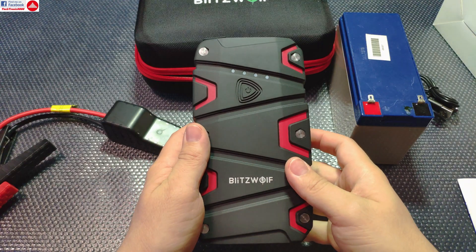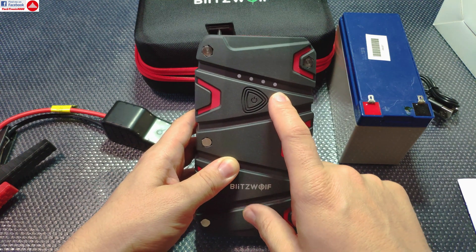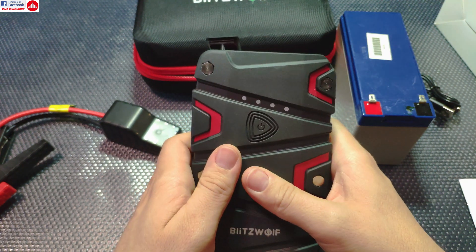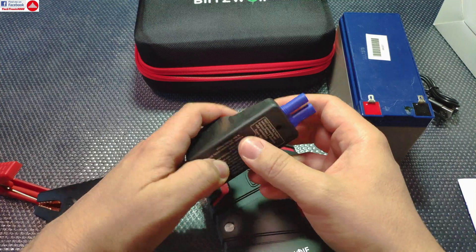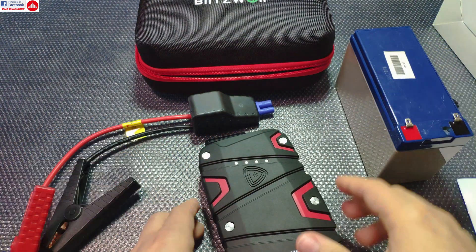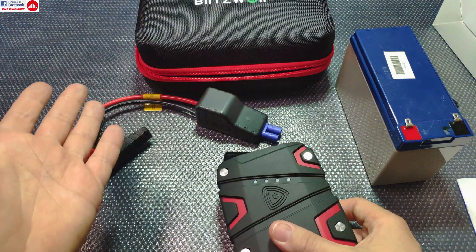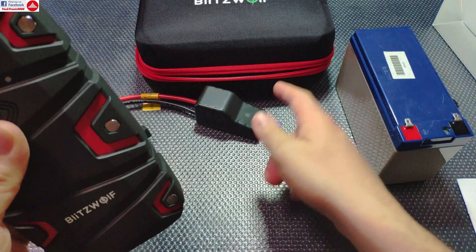As a final conclusion, this is very good because it has four cells instead of the usual three, meaning it can start your car even at around 50% charge remaining — when a typical three-cell unit would fail. It also has smart protection, and the force-start button is a useful addition for jumping absolutely dead batteries, since most jump starters with protection circuits can't detect a dead battery and leave you stranded with no way to override.